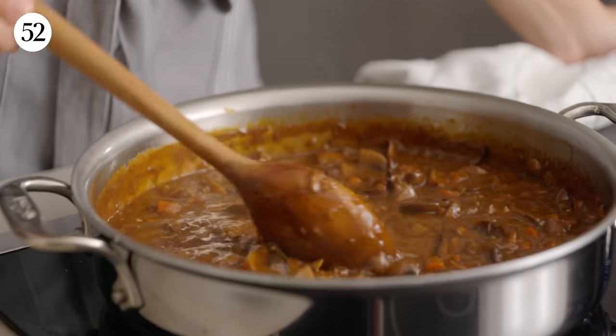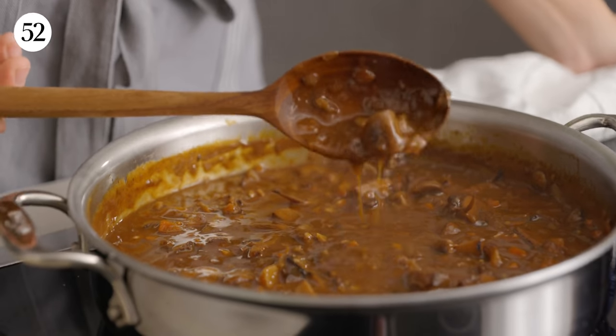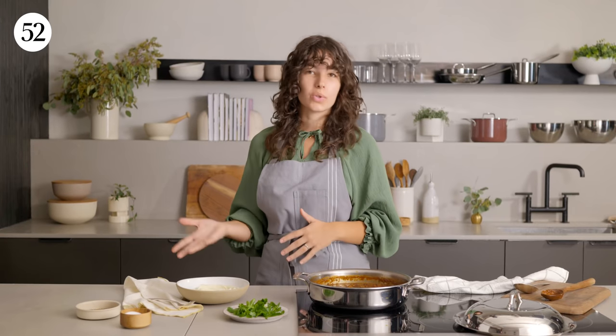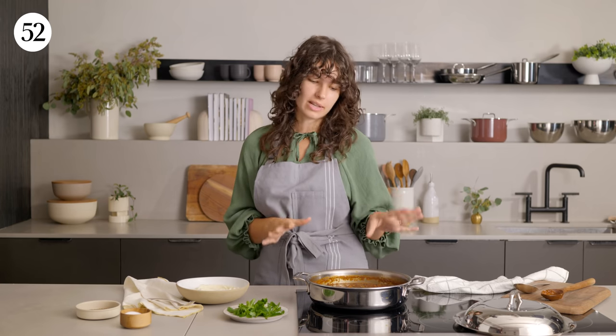Our stew is beautifully luscious — it has visibly thickened and we're pretty much ready to serve. You can pair it with pretty much anything you want: couscous, mashed potatoes, rice works really well, roasted vegetables. It's really up to you — it's a very versatile stew.